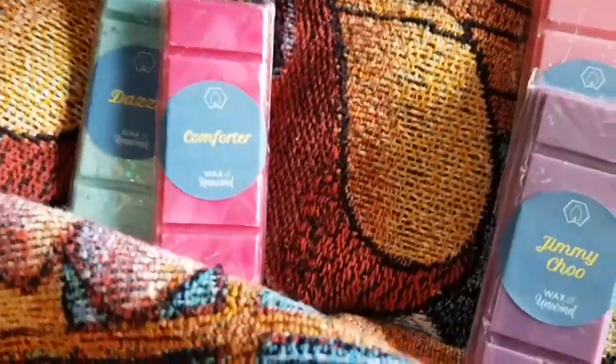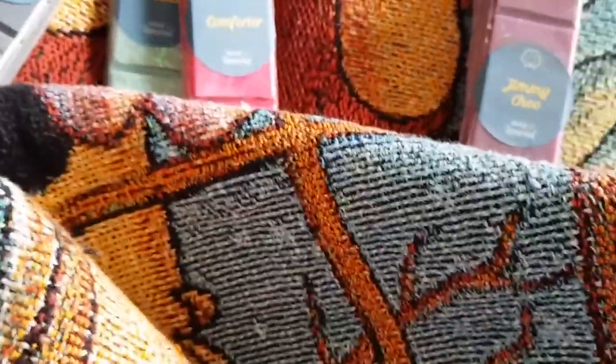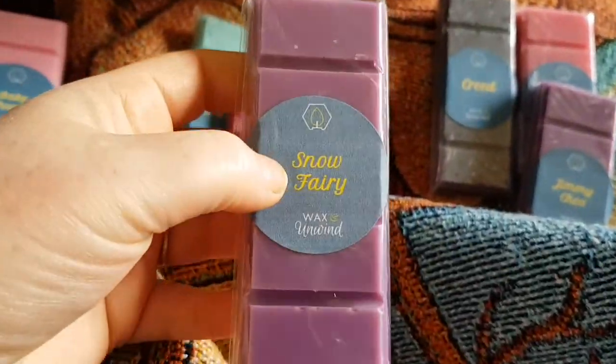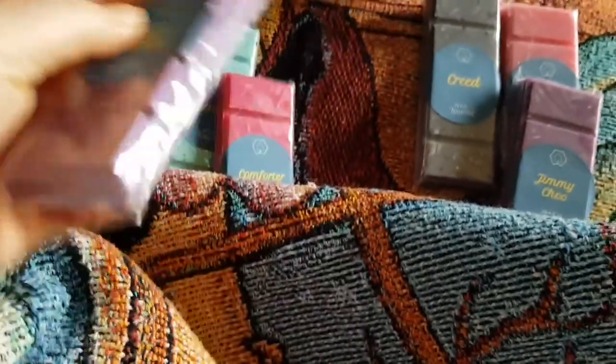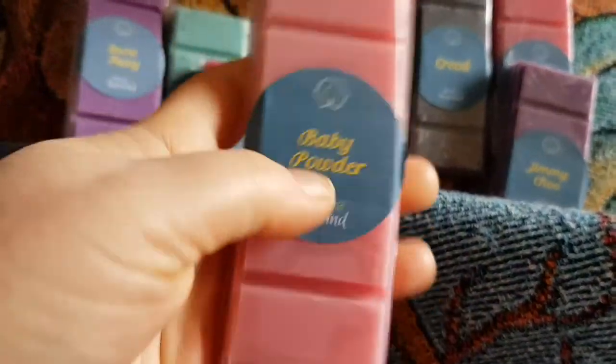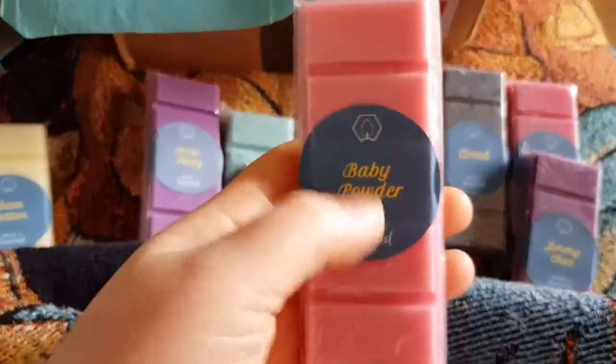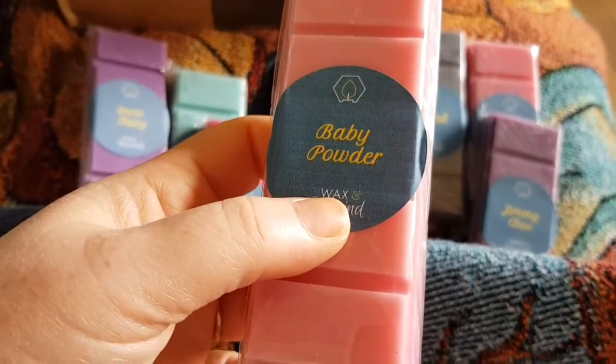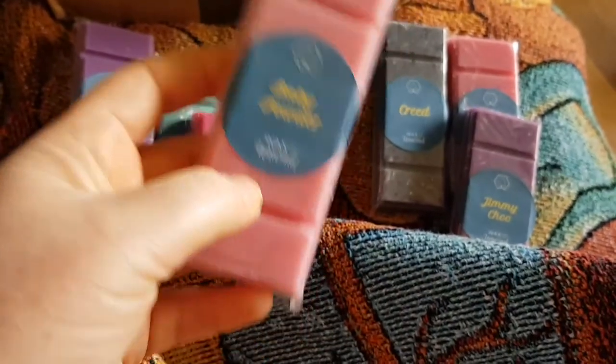I'm in my pajamas covered with my Disney blanket, just getting more out. This one here is Creed and it's going to be gifted because I know somebody who likes that kind of scent. Snow Fairy — this one is for me, it just smells like Snow Fairy, it smells amazing. This next one smells like baby powder, and actually does smell like baby powder. However, my friend said when you melt it, it smells like roses. I love the smell of roses but not rose-scented things, so even though I ordered it for me, it's now going in the gift pile.